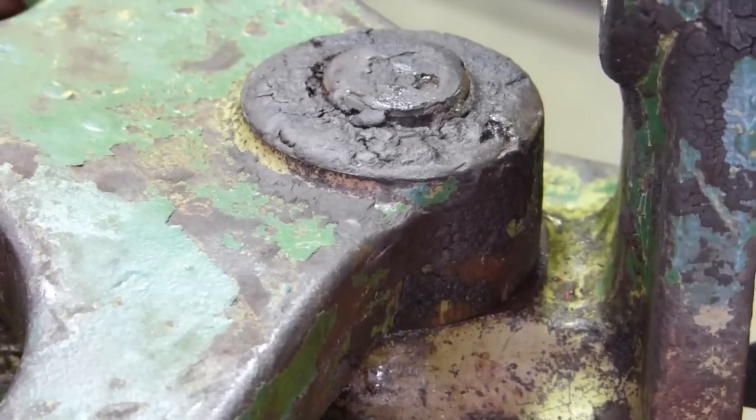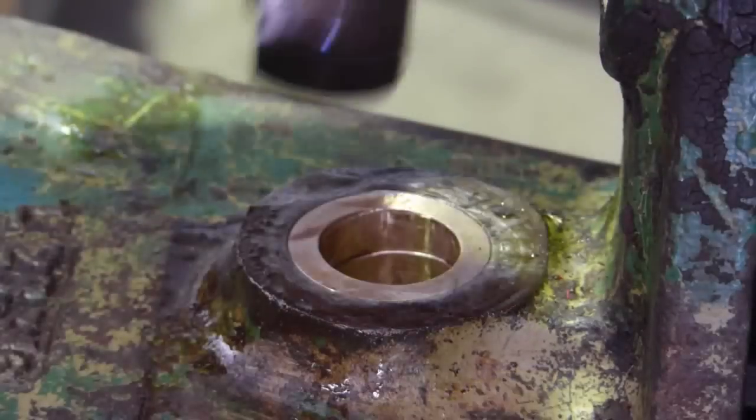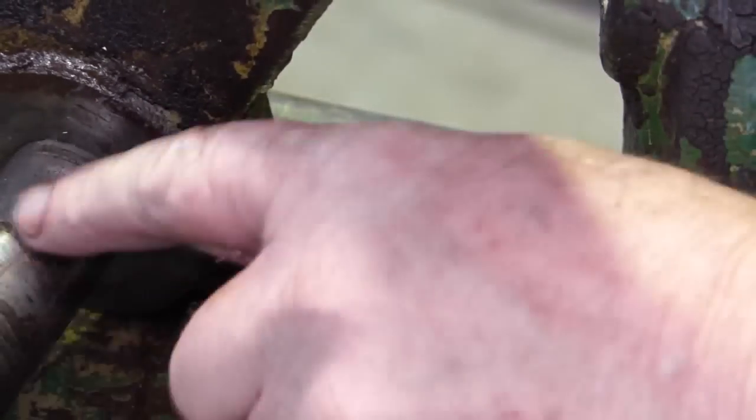Look at that — how close was that? There's a tiny bit of movement, but that's the old shaft. We will be getting a new shaft to press in here, so that'll do for that bit.